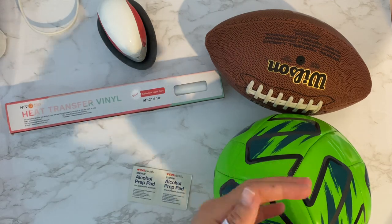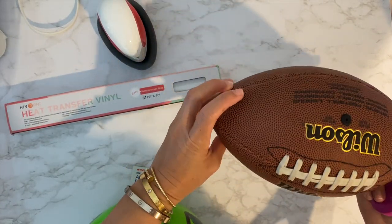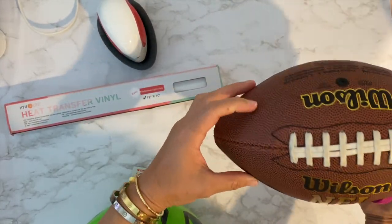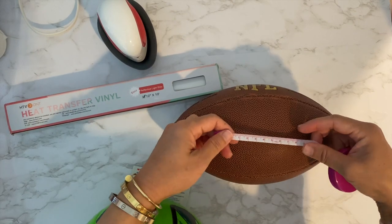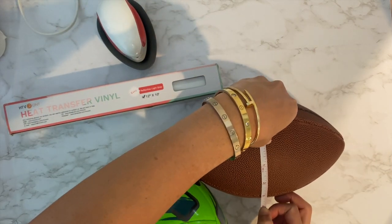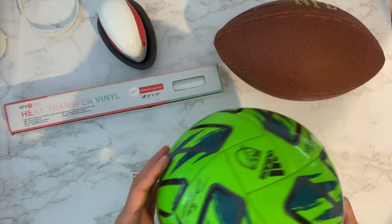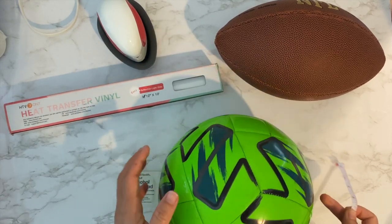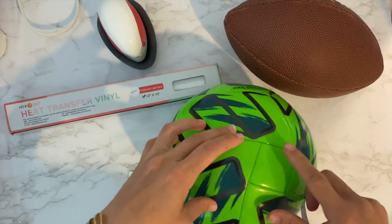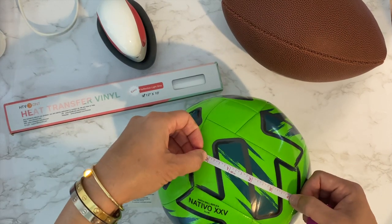The first thing to do is measure how big the font can be. On this ball - I think it's peewee size - I want maybe about a four-inch font or name by one inch tall, two inches max. When it's too wide it's also harder to put on a curved surface, so one inch height is good. For the football, four inches would work too.